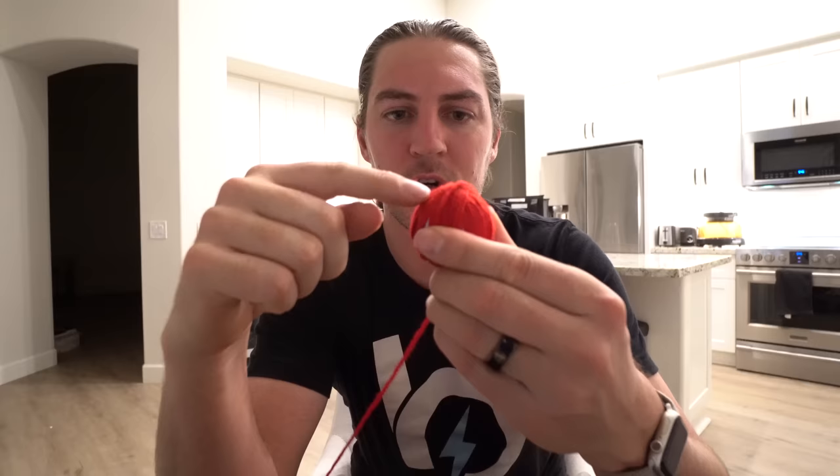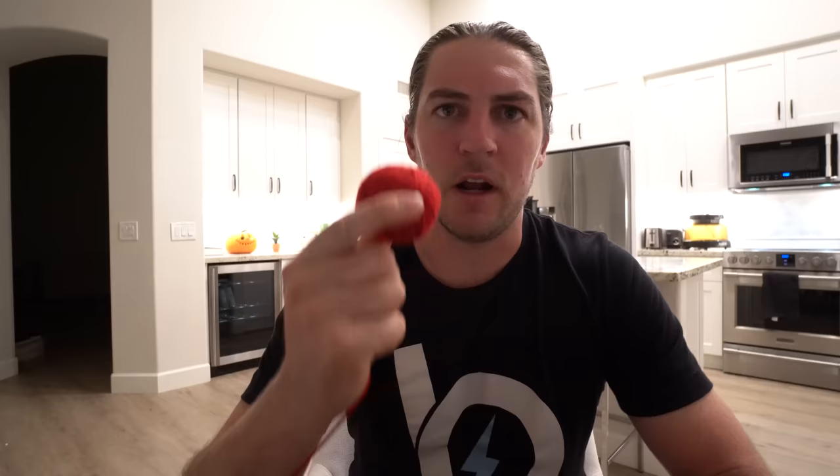One thing I'm going to have to be careful of is all the yarn building up in one place, which is going to make it oblong. So I'm going to have to change where the yarn is crossing over as I rotate the ball to kind of even it out. So this is what we got right now — it's a little bit soft, a little squishy.